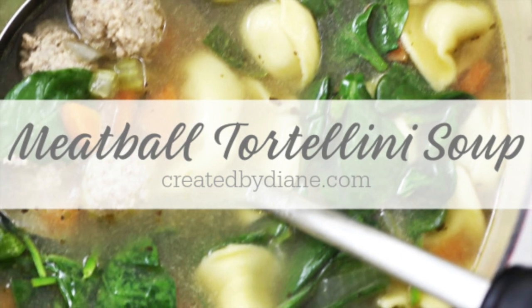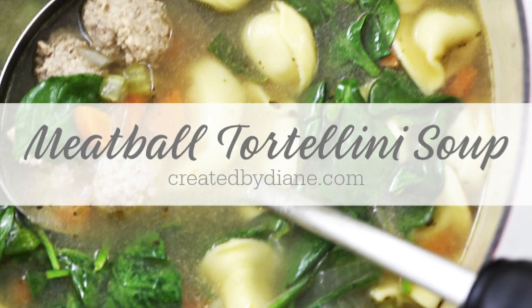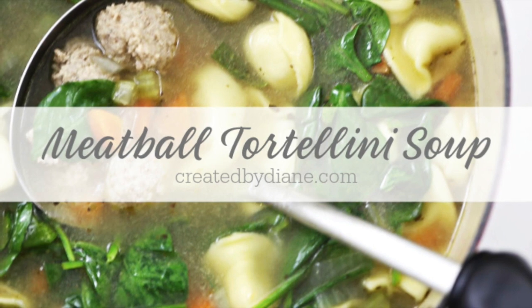This meatball tortellini soup will soon become your favorite. It's ready in under 30 minutes. I made it with ground turkey, but you can make it with ground beef or ground chicken as well.